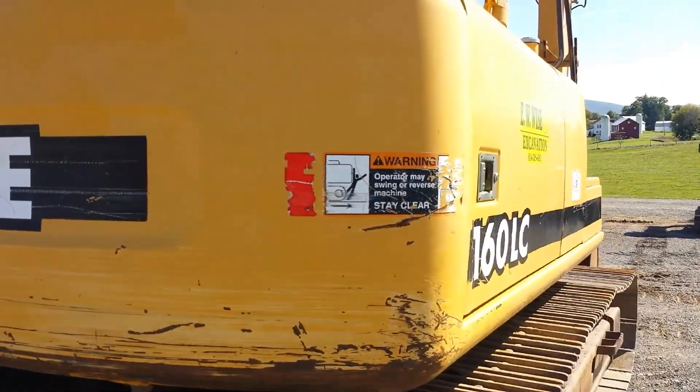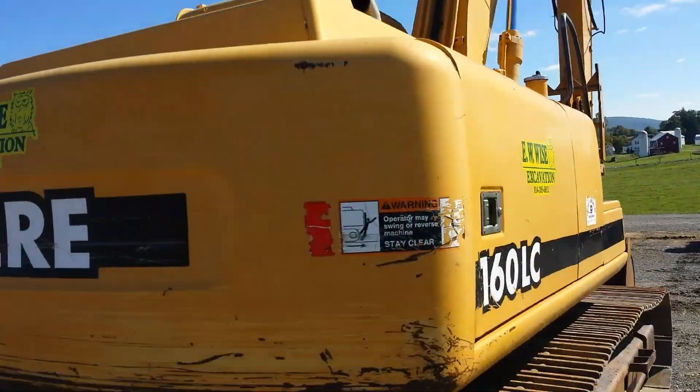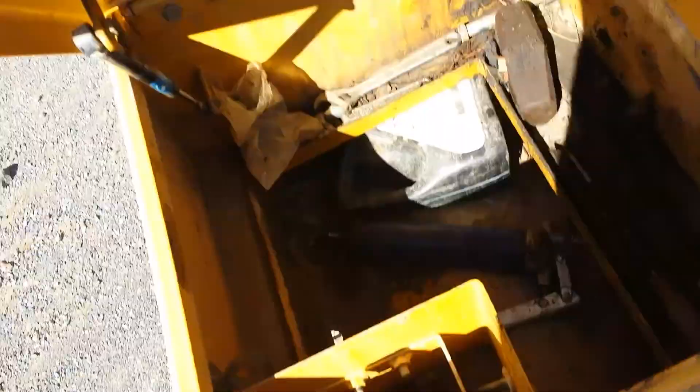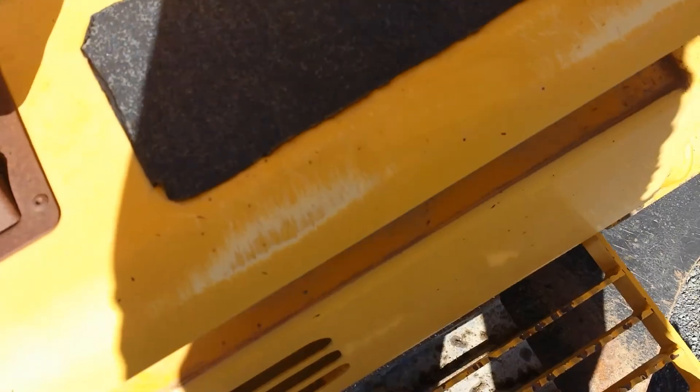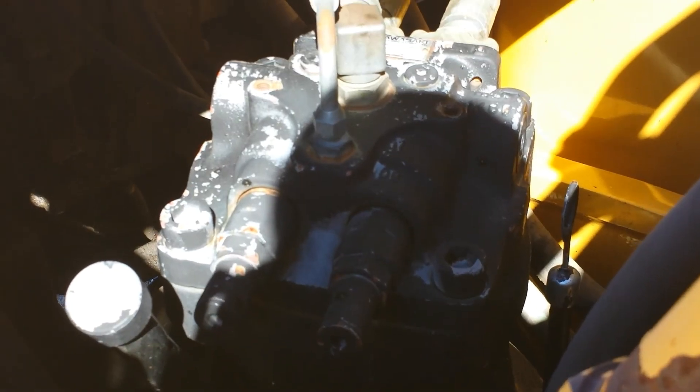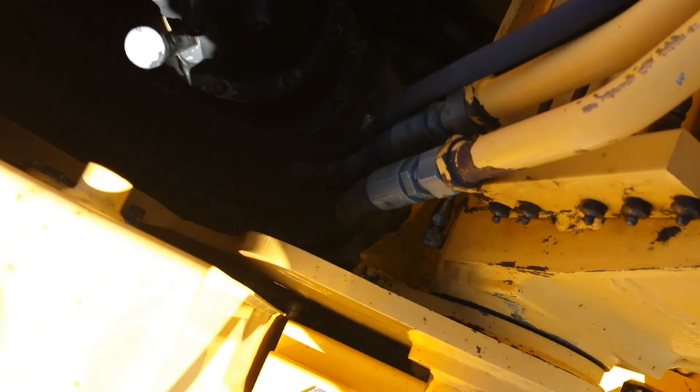Going around to the right side. As you can see, the sheet metal is very nice. There's the toolbox — it's in good condition. Here's the pump, it's in very good operating condition. Down behind the boom.